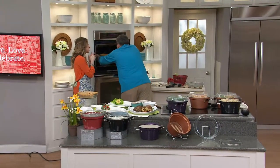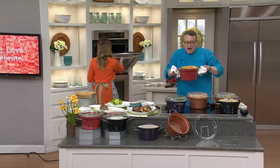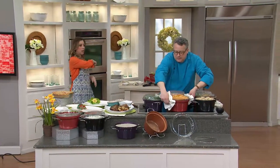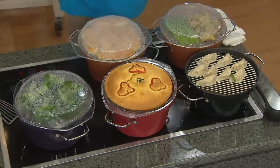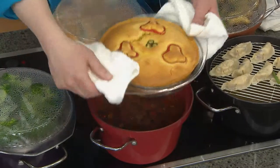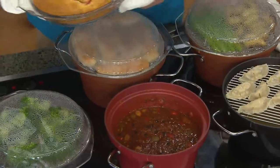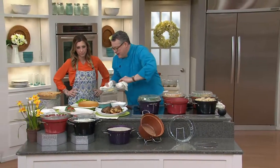It works on any stovetop and on the barbecue. Let's say I want to do smoked beans at the same time I'm doing ribs on the barbecue — I can do that. You can put it on an open flame; it's going to handle that very well. Here is the cornbread that we did, and I just want to show you how easily that pops out.